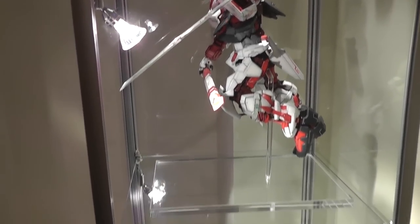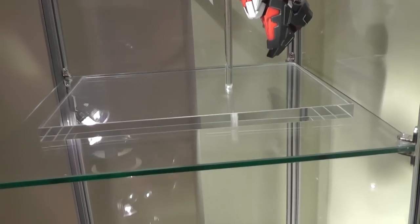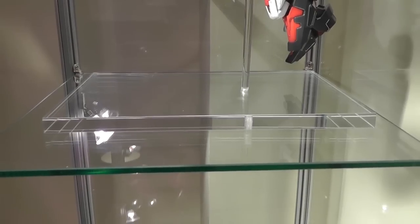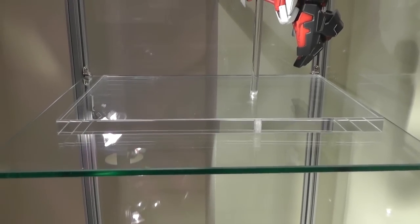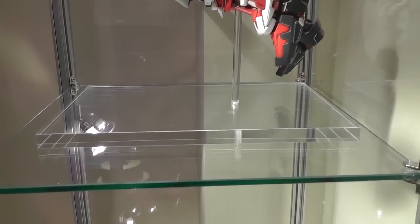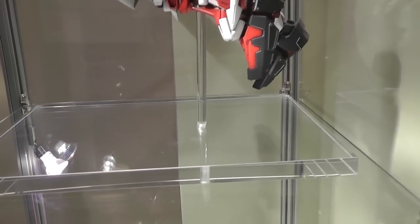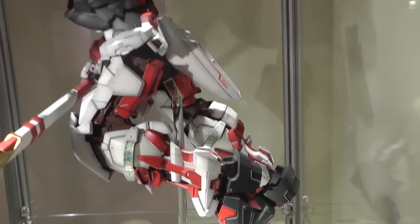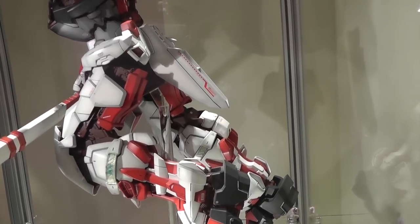What I did was I got a 15 millimeter acrylic base, which is just an A4 size standard sheet. I needed it quite thick to give a bit of weight, and the rod — that's also acrylic — is eight millimeters thick, so it actually plugs in perfectly into the base of the inner frame.